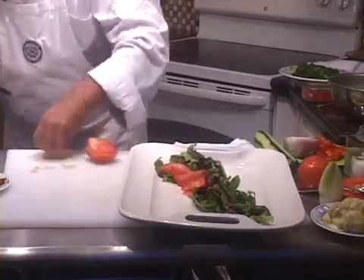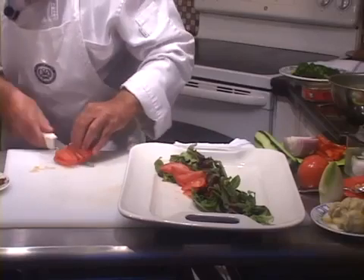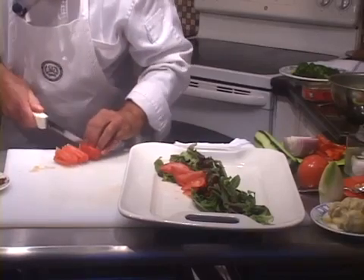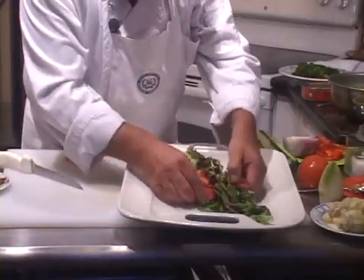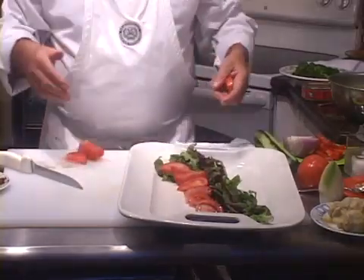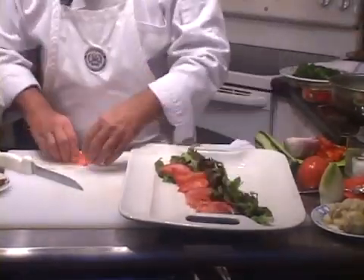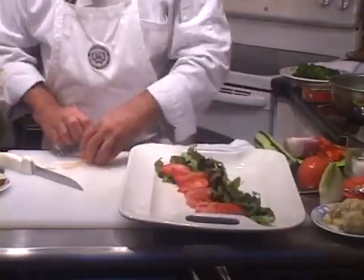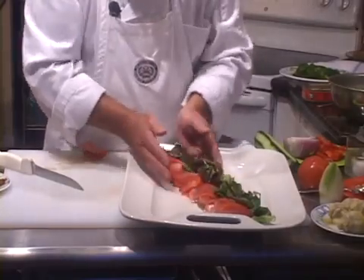I think one tomato can do it for this entire salad. If you have a bigger platter, this whole style that I'm exposing you to here can be made on a gigantic salad, a salad the size of this table. So there's some tomato and some lettuce.